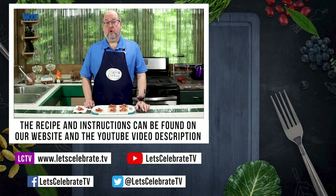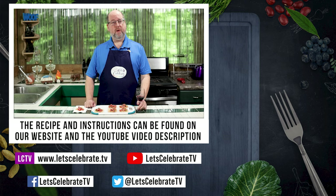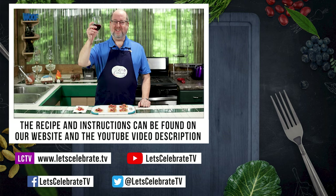As always, we will have this recipe and all the instructions in the description section on YouTube and up on our website as well. We'll see you again next Tuesday at 7 p.m., because you're all invited to come on over, come on in, and let's celebrate. Cheers!